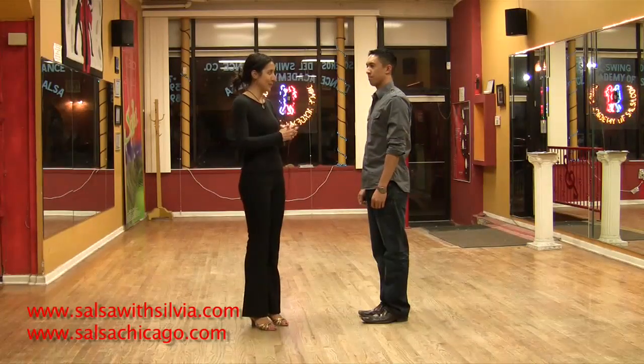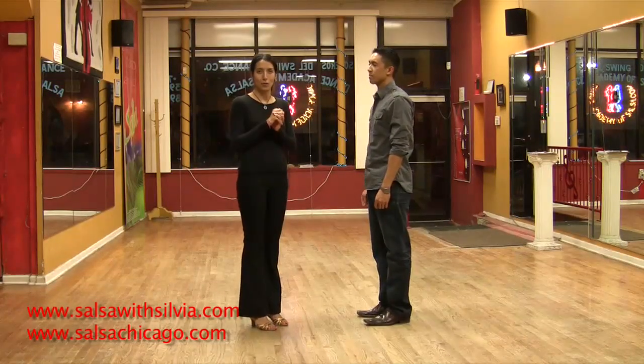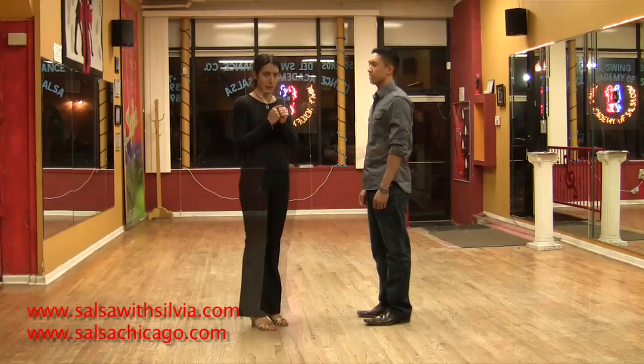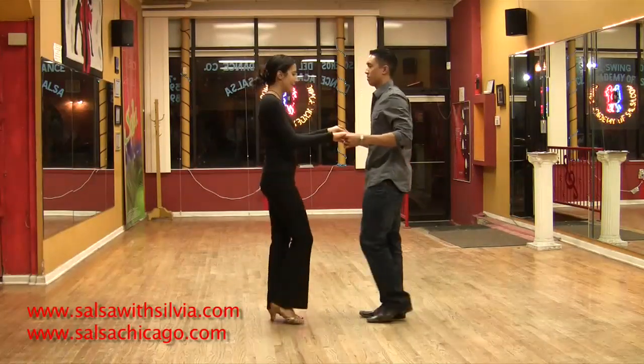Today Albert is my student and I'm going to show him how to execute a right turn with a partner. Ready? 5, 6, 7 — basic step.